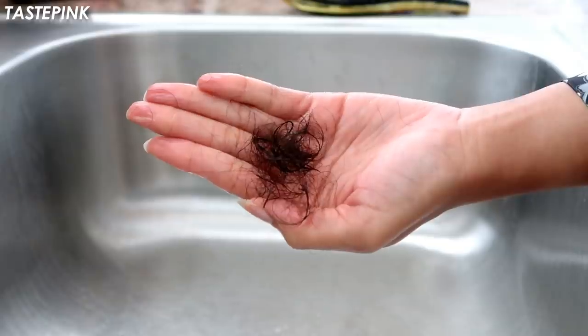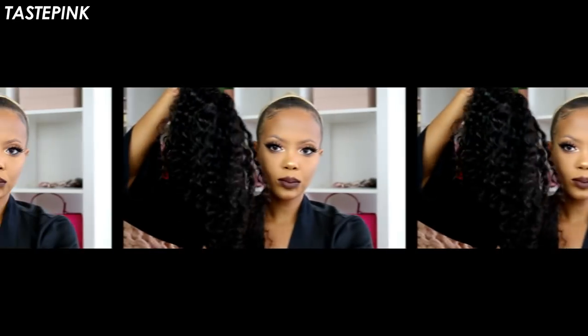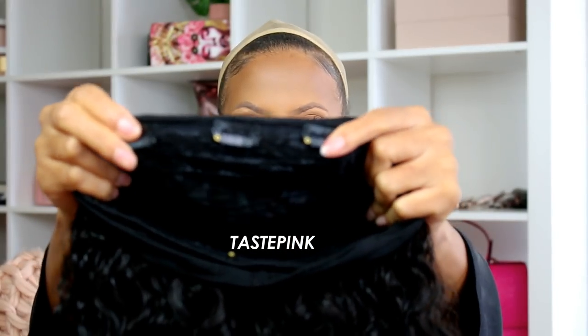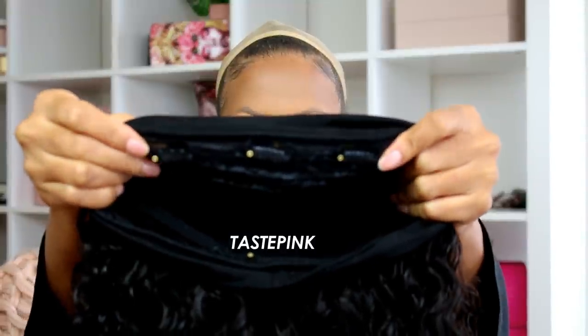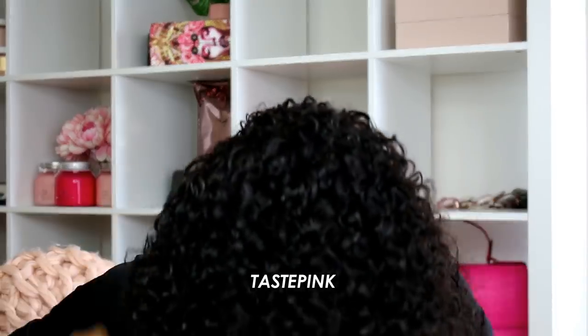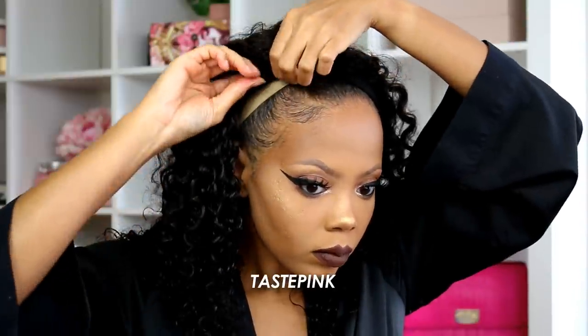You can expect a little bit of shedding — I got this much, so don't be alarmed. This is the unit about 80% dry after I co-washed it, and this is how the cap looks. Those three combs go on the front and there are two additional combs at the nape. When you are putting on your unit, position it exactly how you like because these are the combs that actually snap in place.